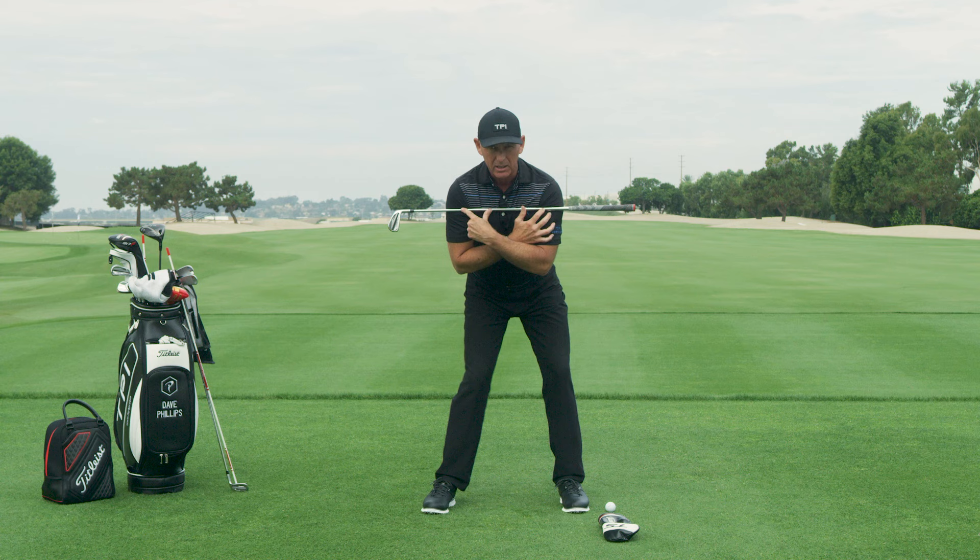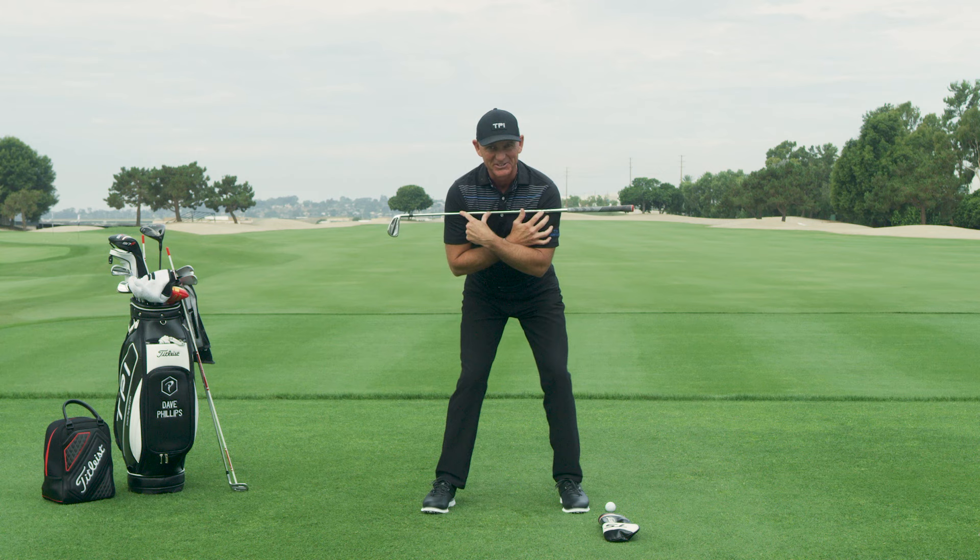Can you do this? Keep your shoulders perfectly still and separate your lower body from your upper body. If you can do that, good news — we can fix your over the top. If you can't, it's going to make it difficult, but I'm going to show you some things to enable you to still fix it.